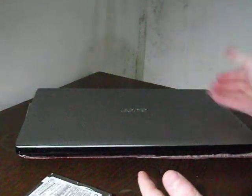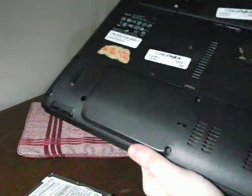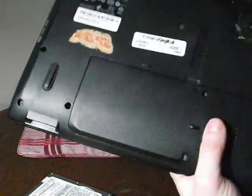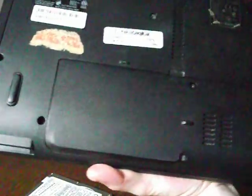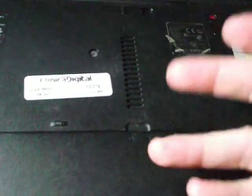For example, I have this Acer laptop. What you're going to have to do is search where exactly the disk is — generally speaking it's at the bottom. There's usually one little symbol which represents where the hard disk is stored.